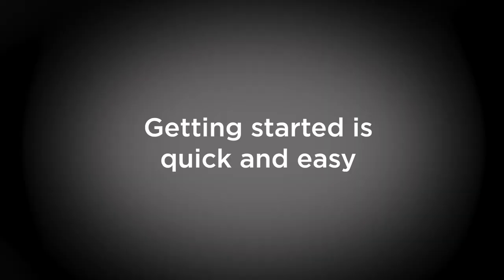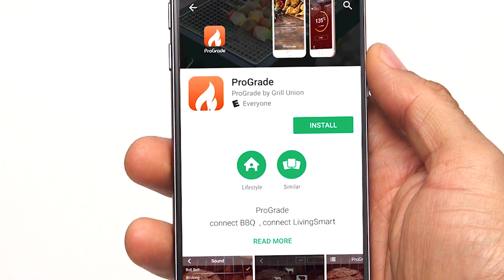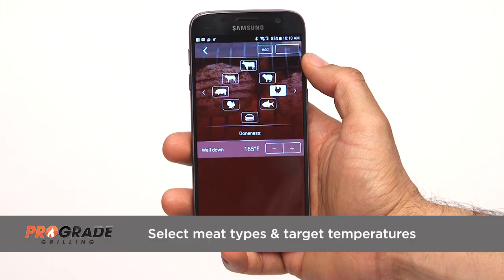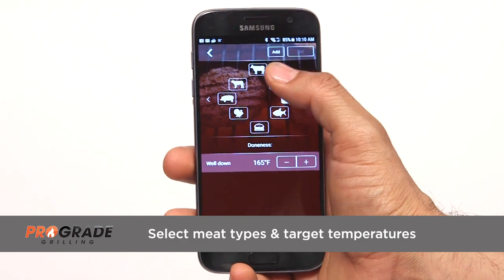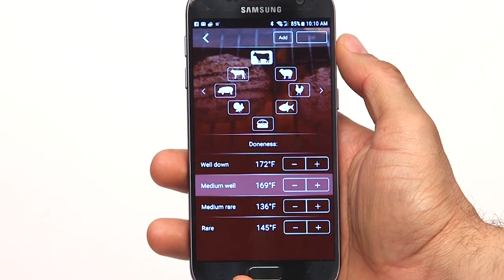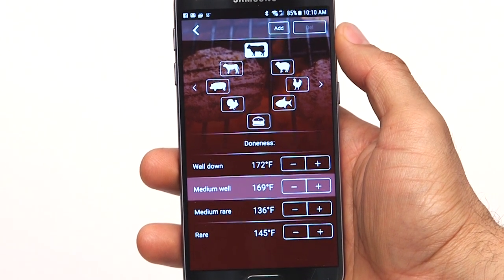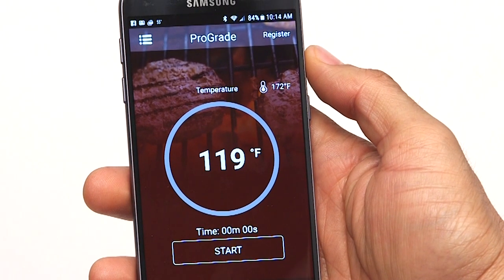Getting started is quick and easy. First, you'll need to download the ProGrade app and pair your phone or tablet with the thermometer. Once the devices are paired, you'll be able to select meat types and target temperatures. Each setting contains temperature ranges for your desired level of doneness, from rare to well done. Once you're done making adjustments, press Start to complete the setting.